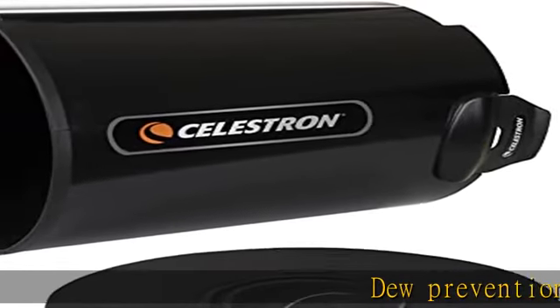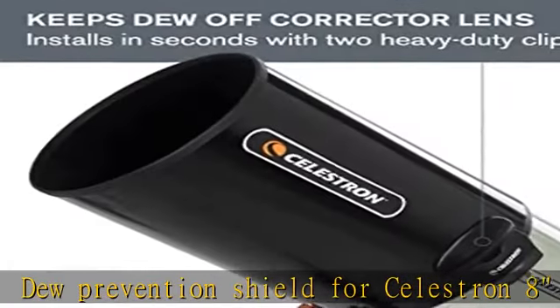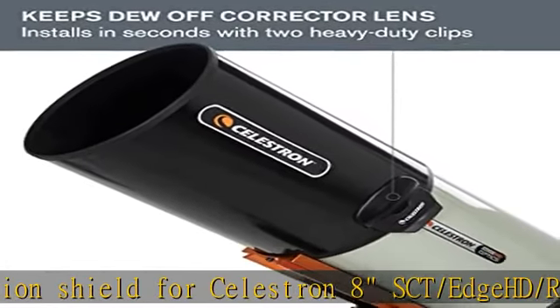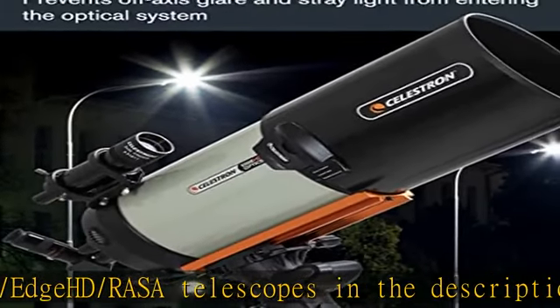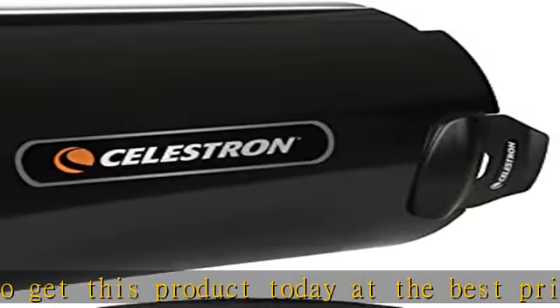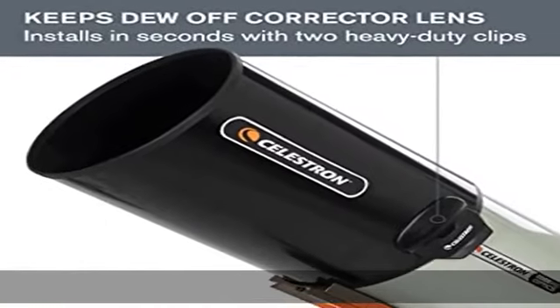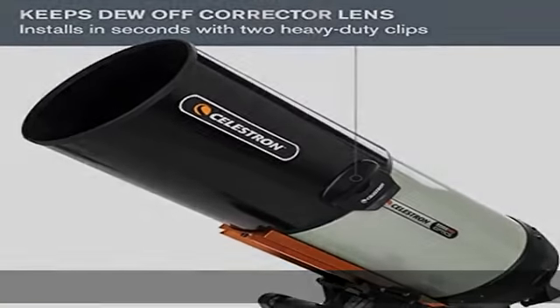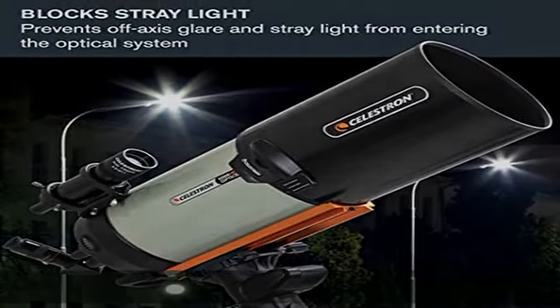Dew prevention shield for Celestron 8 SCT, Edge HD, and Raza telescopes. Check the description to get this product today at the best price.